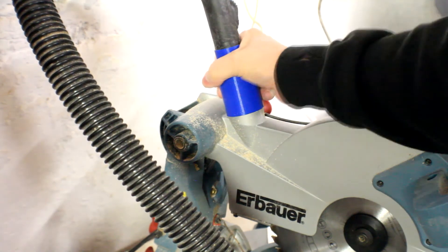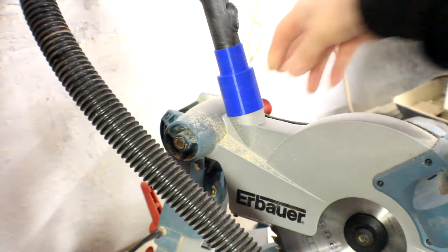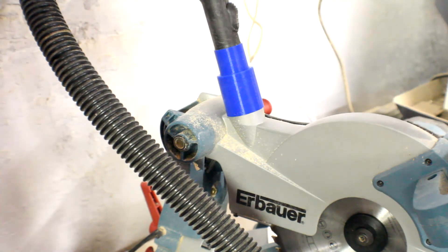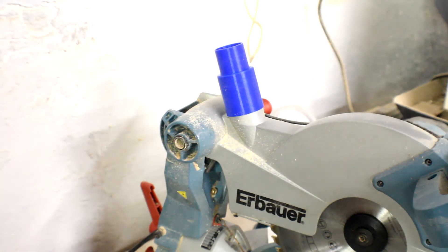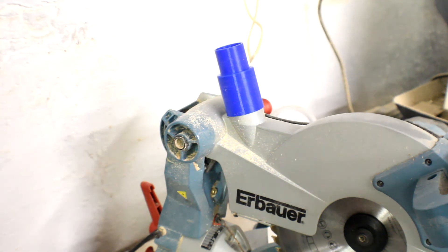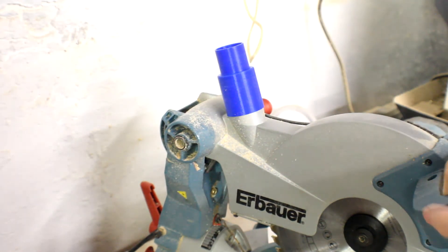There we go — one vacuum cleaner attachment on the circular saw. I'll be making a few more of these for various items around the workshop, but it's very simple and very effective. More importantly, everything now fits properly. I'm going to step over to the Fusion 360 part of the tutorial after the credits. If you want to join me to see how I made this in Fusion 360, do so — otherwise thanks for watching and I'll see you on the next video.